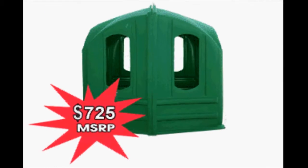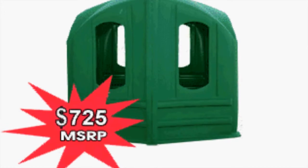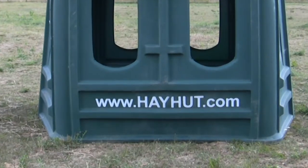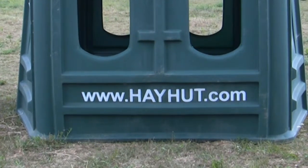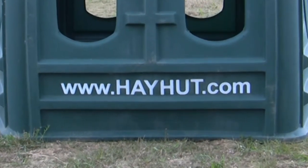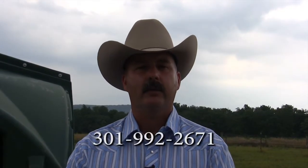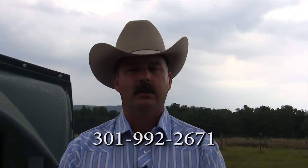Hay Hut's manufactured retail price is $725 and they are sold through independent dealers throughout the United States. To learn more about Hay Huts, go to the company website at www.hayhut.com where you will find dealer locations, customer testimonials, and more information on the Hay Hut. You can also reach me at hayhut@gmail.com. My phone number is 301-992-2671.